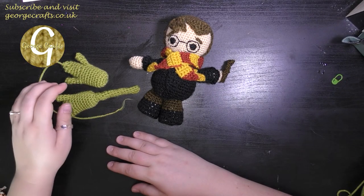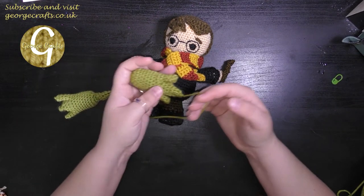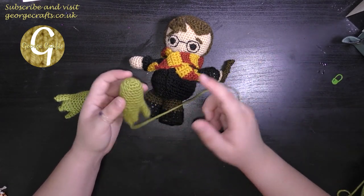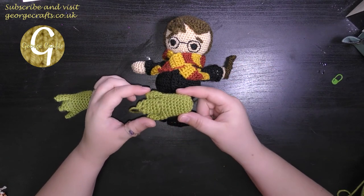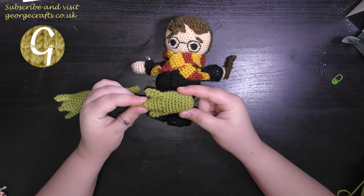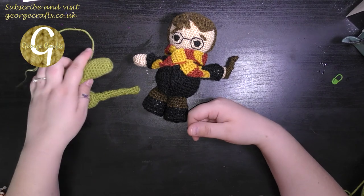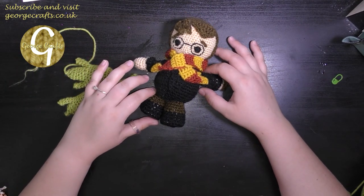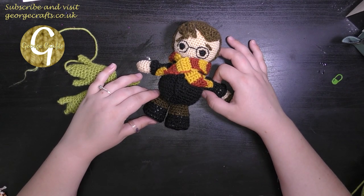Okay guys, so once you have made your wand, your broomstick bristles and your broomstick handle, all you need to do is use your darning needle to weave in your ends and then sew the broomstick handle to the top of your broomstick bristles and you'll be all done and ready to go. I hope some of you found that video useful and if you did, please remember to give me a like, subscribe to my channel and leave me some comments below. Until next time, I will see you again. Take care, bye bye.